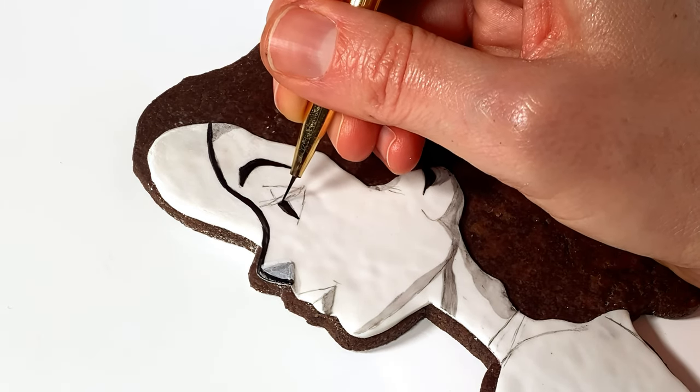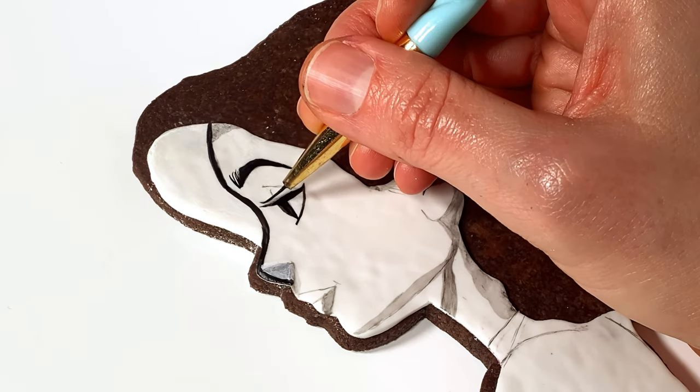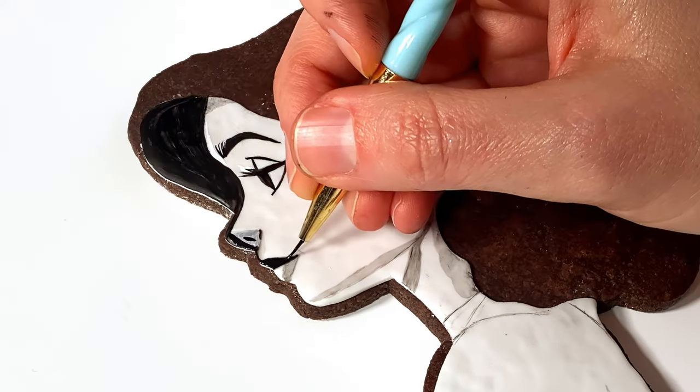I love using nail art paintbrushes for detail work. They're nice and tiny and usually pretty affordable, which is great since painting on baked goods and frequent cleaning can fray them kind of quickly.